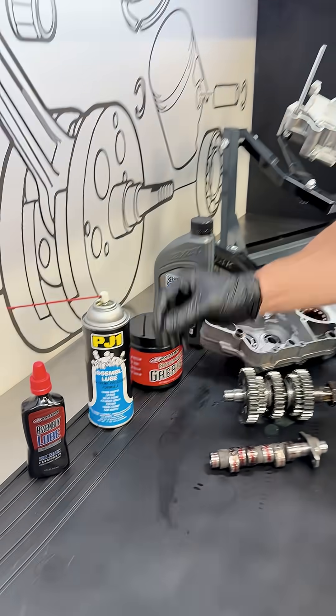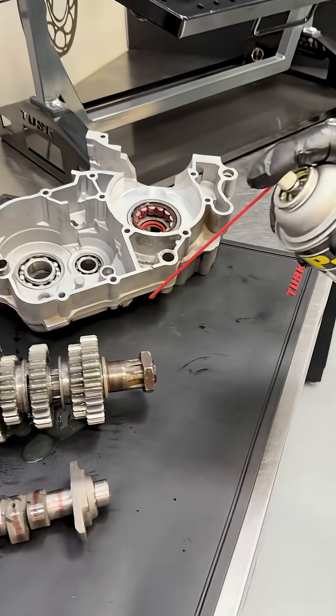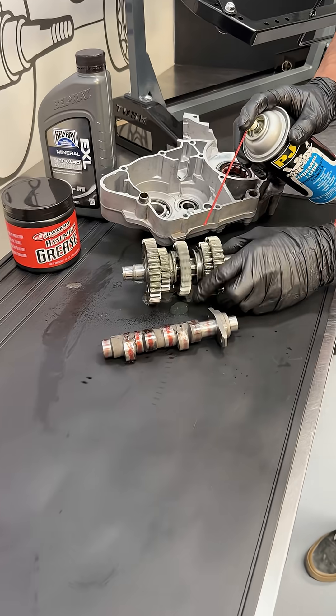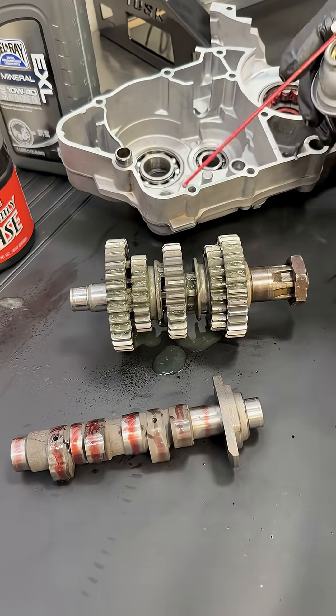You also have a spray-on type, which is probably my personal favorite. It allows you to get everything done quickly, and you can also work it into the bearings just like that.